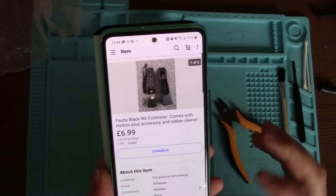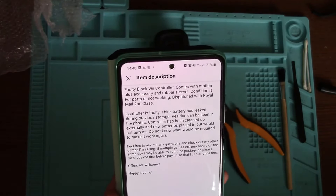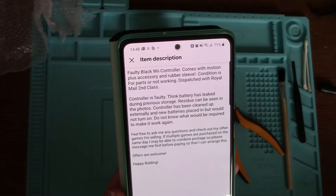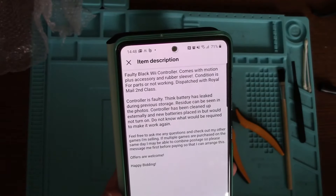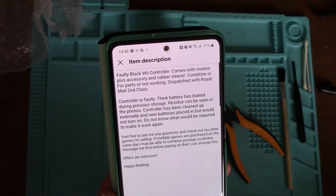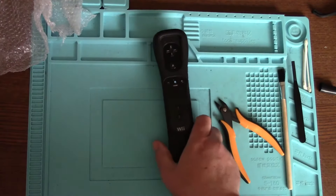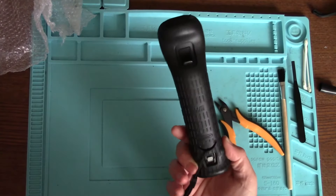It says faulty black Wii controller. Controller is faulty — think battery has leaked during previous storage. Residue can be seen in the photos. Controller has been cleaned up externally, a new battery is placed in but would not turn on. Do not know what would be required to make it work again. I'm thinking if it's had some leakage, it's probably gone through to the other side, which is why it's still not working. So let's try and have a look at the battery compartment.